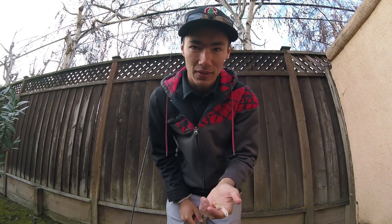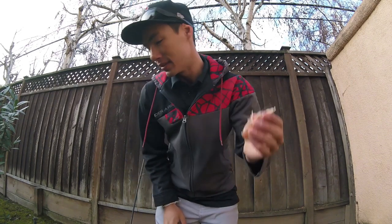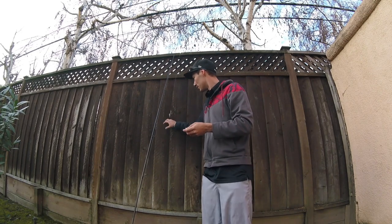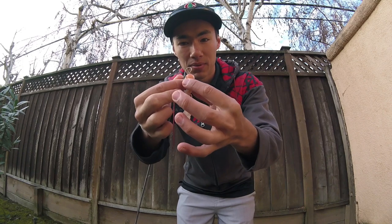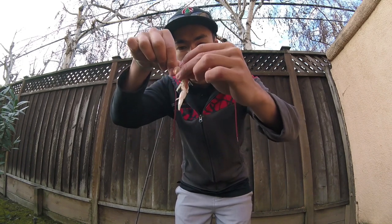If you want to check those two videos, I'll leave them linked in the description below. Before we start fishing with these, I want to show you guys how I like to rig these up. There's a couple ways you can rig them up. I got a fish finder set up here, three ounce sinker to our leader. One way is you can thread them through the tail end and just thread the whole ghost shrimp on there.